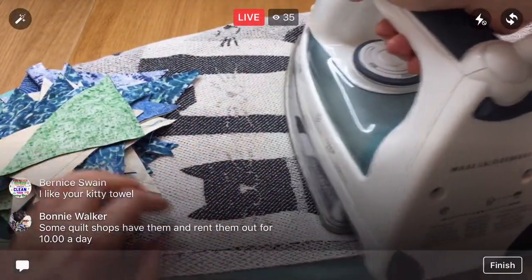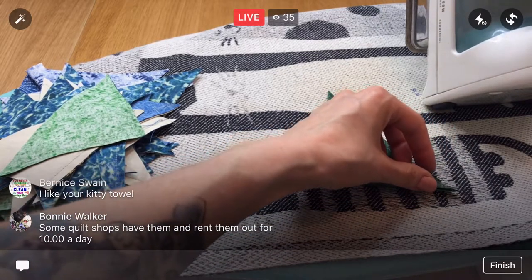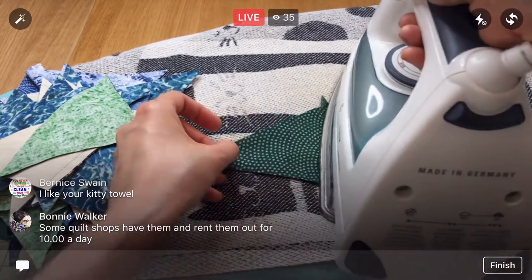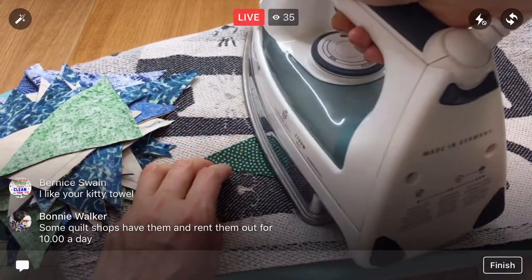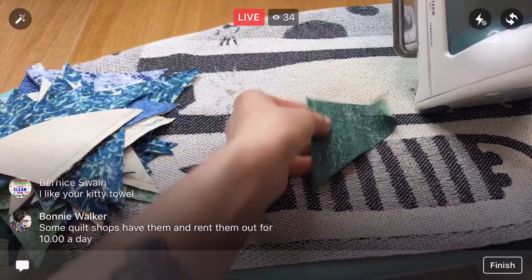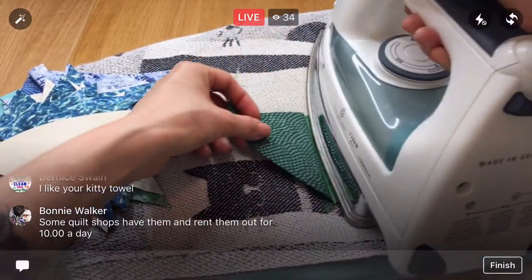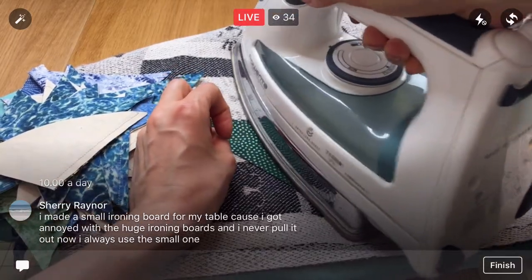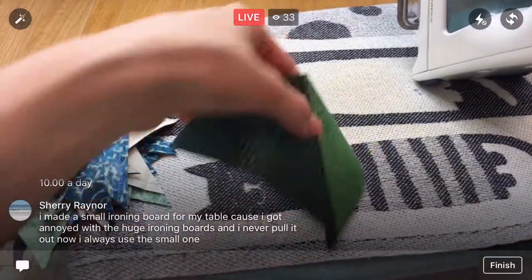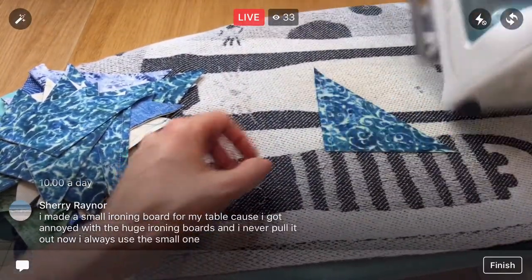Almost done with this group. I bet it is 90 — I bet we're actually ironing 90 of these today, if I did my math right. I'm excited though — after this we get to start pairing them up, and I think that's going to be one of the most fun parts, making all these units.